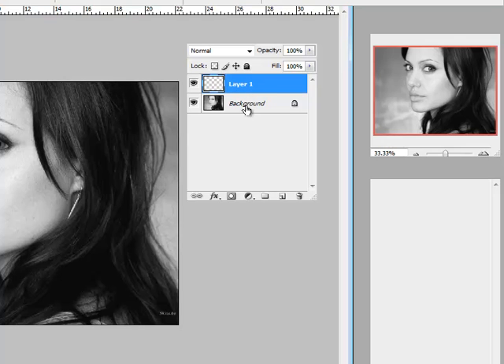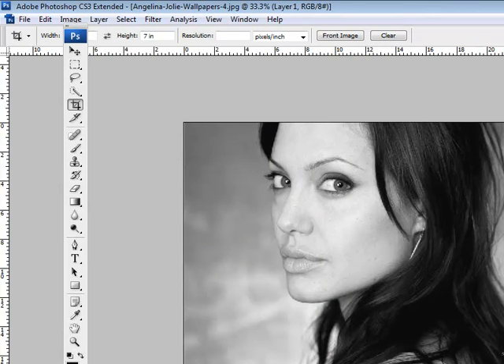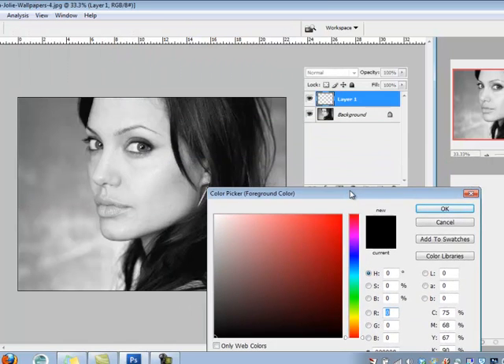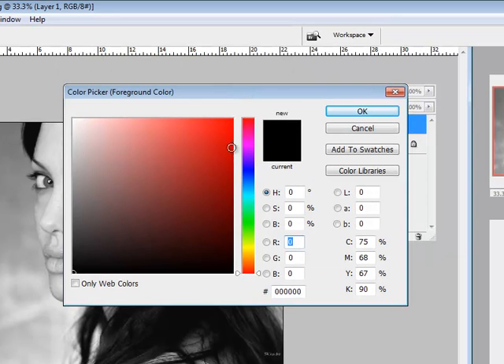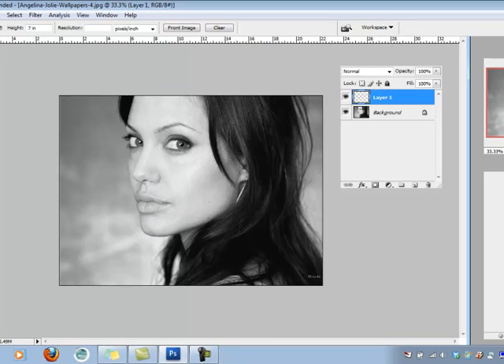Anything I do on this layer will not affect the background layer. After creating a new layer, I come over to the toolbar where the color swatches are — black is the foreground, white is the background. I'm only concerned about the foreground color right now, and I want to click it and choose a color that I think will go with her skin tone.